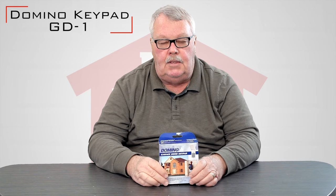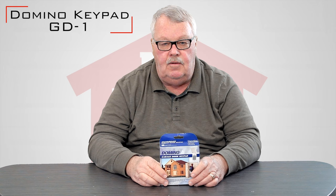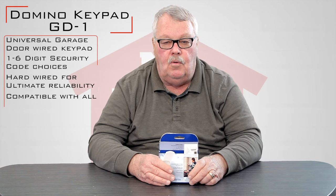It's got a part number of GD1. When it gets to you, it's going to be in this nice little blue box. It's kind of distinctive in that at one time most manufacturers made a wired keypad, but the popularity of wired keypads has diminished to the point where Domino is the only one that makes one for residential use.